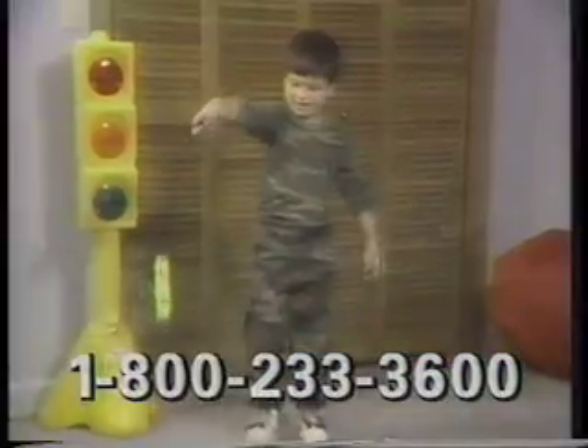Get ready to order the amazing new String Racer. String Racer is easy enough for a 5-year-old, yet challenges even adults.